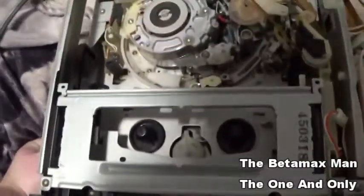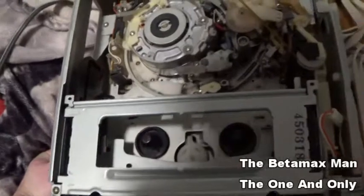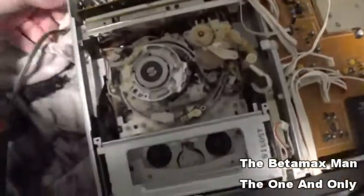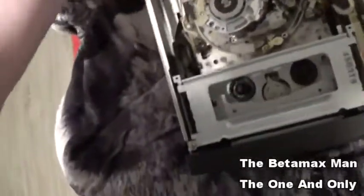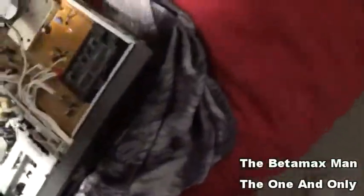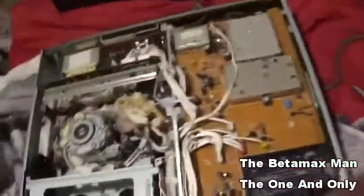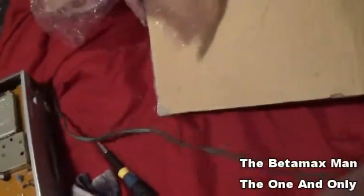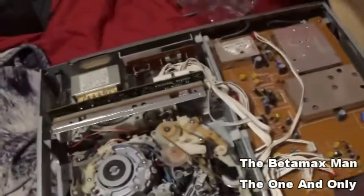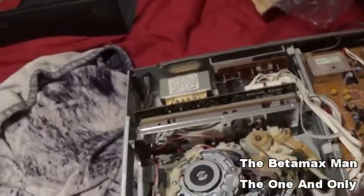Let's power this up and see if we have any life. I'm gonna go ahead and plug it in. They didn't give a very long cord on this, did they? Moving it over — there we go.